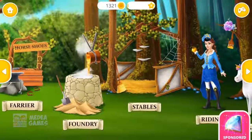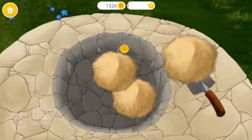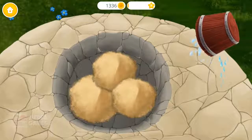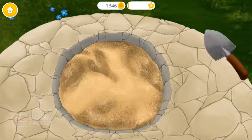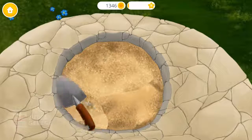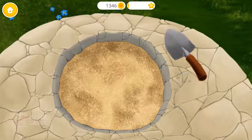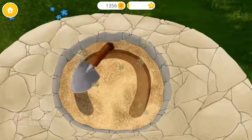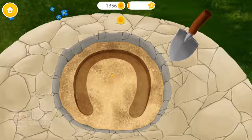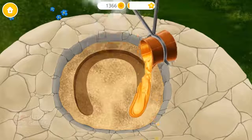Welcome to the Horse Club! Let's make a horseshoe! First we need some sand. Mix it with water. Smooth it. Great! Now let's make a form! Fill the form, please!